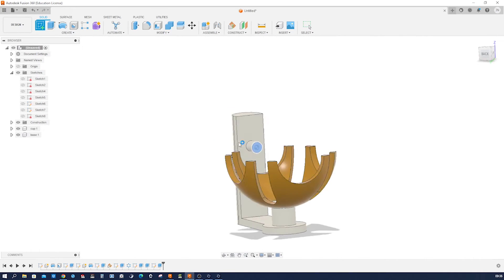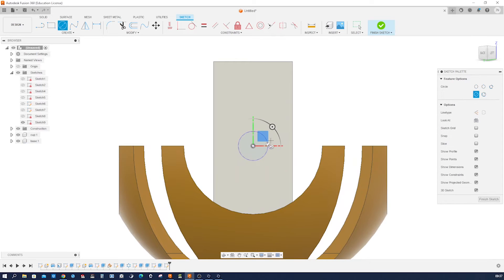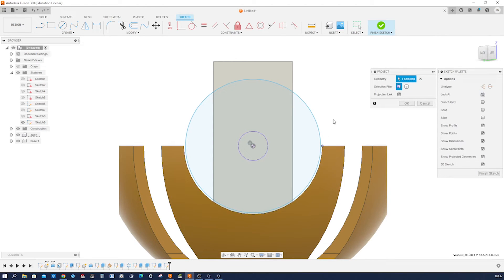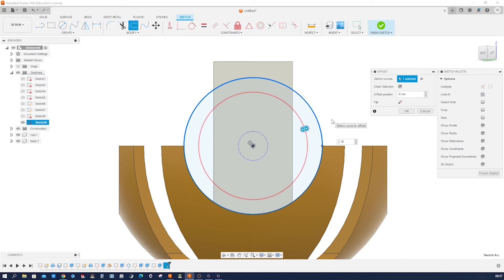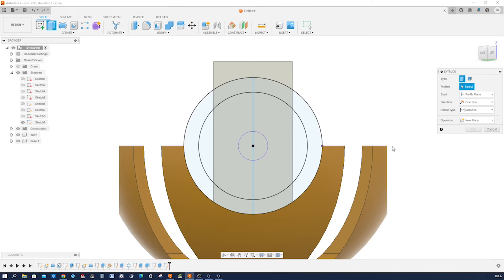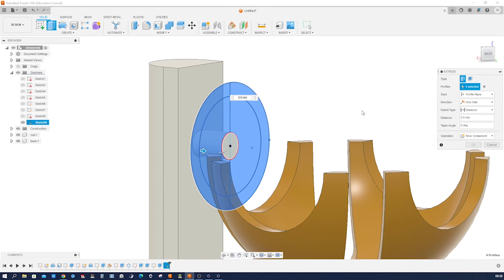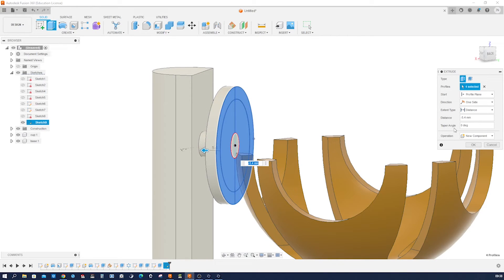Let's start a sketch on that face, project that edge, draw a circle with that same origin. We can project that point, make that coincident, give it an offset of minus 6. Vertical line here. Finish that sketch, go into extrude, take all those regions here, create a new component, go back, minus 6.